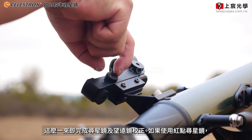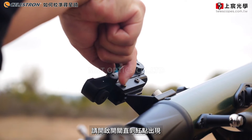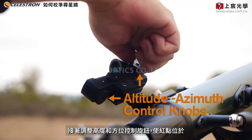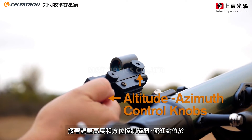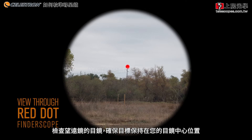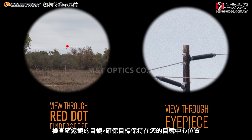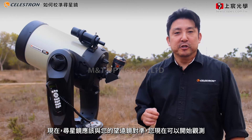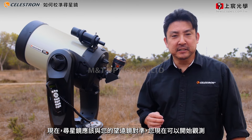If using the red dot finder scope, turn on your star pointer until the red dot appears. Next, turn the altitude and azimuth control knob so the red dot becomes centered on your targeted object. Check the view in the telescope's eyepiece to make sure that the object remains centered. Your finder scope should now be aligned with your telescope, so you're now ready to begin your observing session.